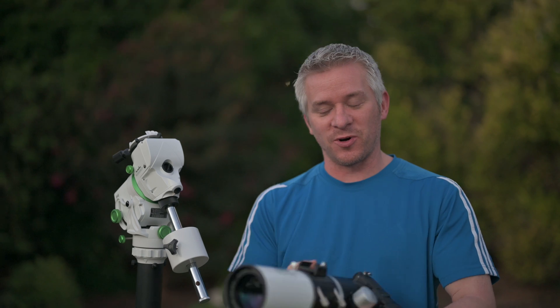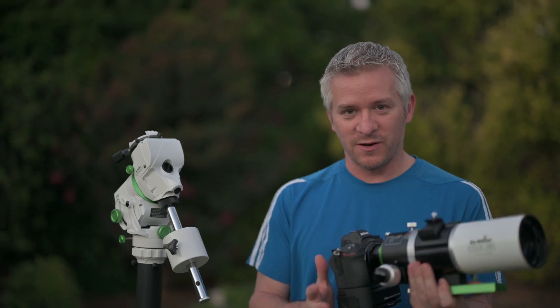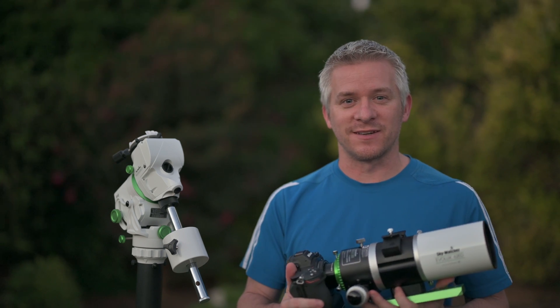Now, I'm going to be using the Skywatcher Evolux 62 ED refractive telescope with my Astro Modern Z7 tonight. And I cannot wait to see exactly how this performs.